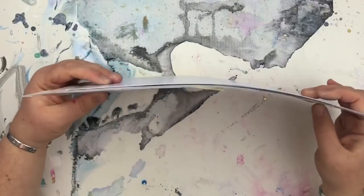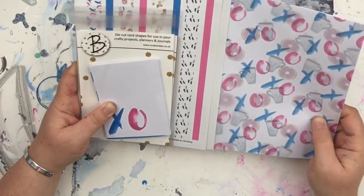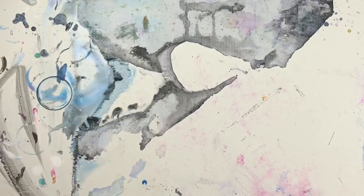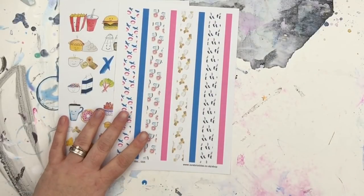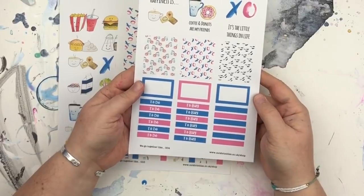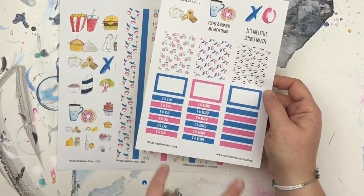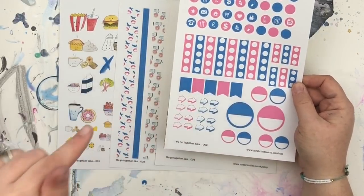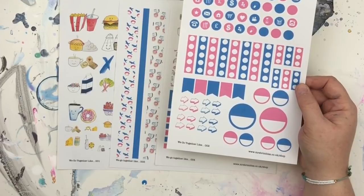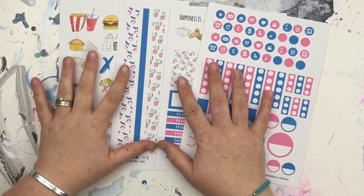That's everything you'll get if you purchase the Brimbles Box this month. If you purchase the Sticker Club, you'll get the illustration stickers and the washi tape strips already shown, plus an A5 sheet of planner box stickers — some patterned ones, illustrations, boxes and labels — and also the planner icons sheet with various checklists, flags, arrows, and icons.